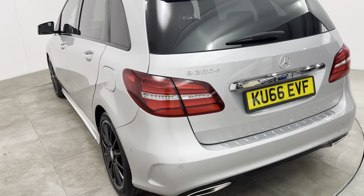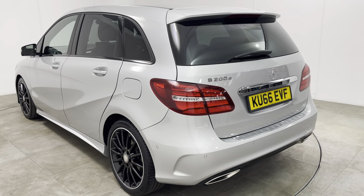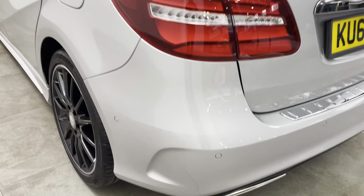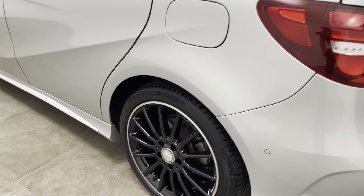Bringing you round to the passenger side of the car. As I look down the entire side, exactly the same as the driver's — can't see any parking dents. Getting a close-up of all bumper corners. No marks, chips or scratches to this rear panel.